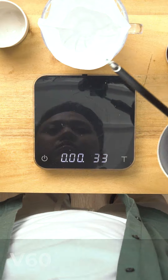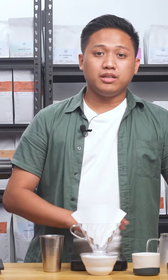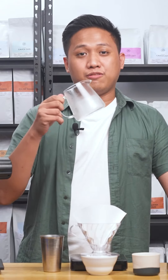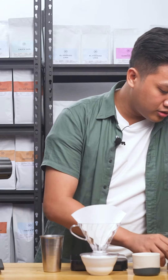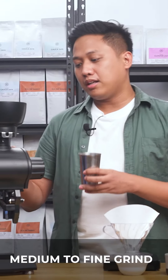I'll be brewing using the Plastic V60 02 and a paper filter, and I'll be using it for iced coffee. First things first, I'll be heating the kettle to 93 degrees Celsius. While waiting, I'll dose the beans for grinding, and I'll be using a medium to fine grind for it.